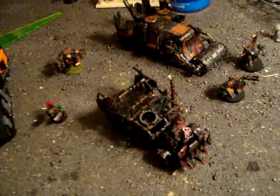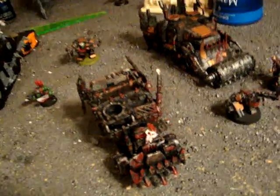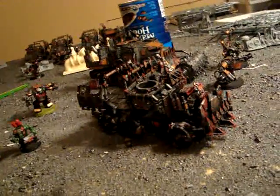Hey guys, I just wanted to kind of show you a little bit of the paint scheme of my Orc Army. Everything's painted the same — some of it's a little bit different, but the colors and stuff are kind of the same. The lighting in here is really bad, I do apologize.